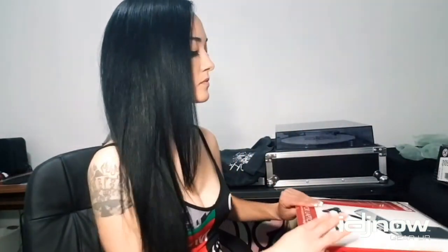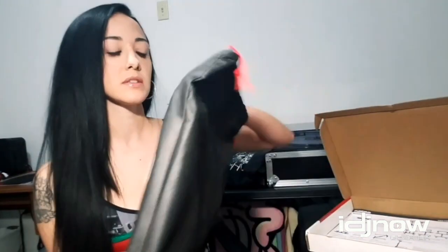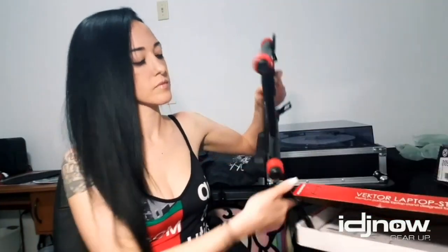It comes with a little bag like this. It comes folded up like this, which I really like — it's almost as thin as a laptop, so it really won't take up a lot of space at all and fits nice in a backpack.